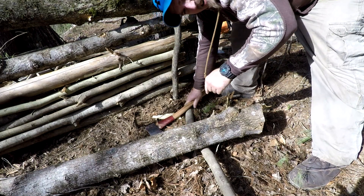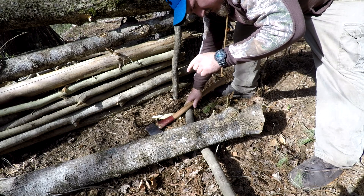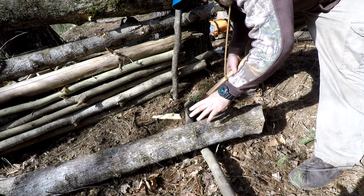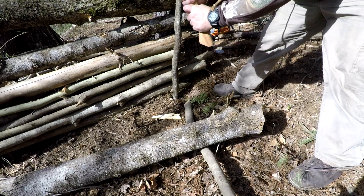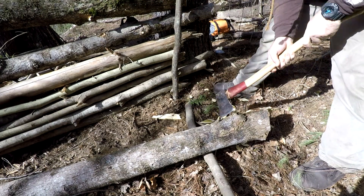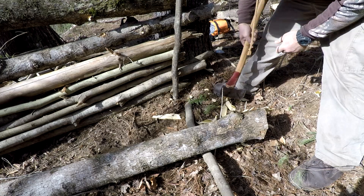Also, doing this is very dangerous - you're at high risk for the axe glancing. So if you do this at home, please don't cut your foot off. You see how the axe is coming out like this? If you swing too hard it's gonna come right out and right into the side of your foot.